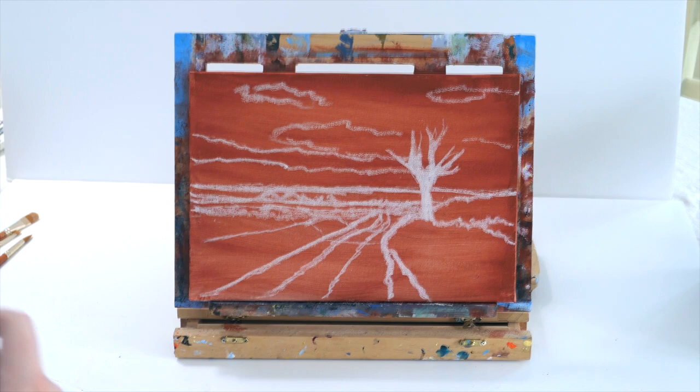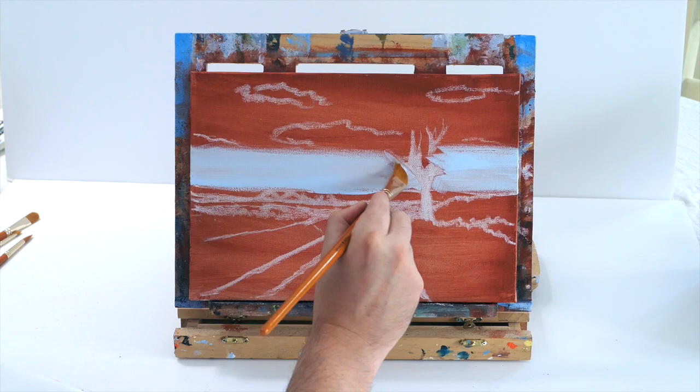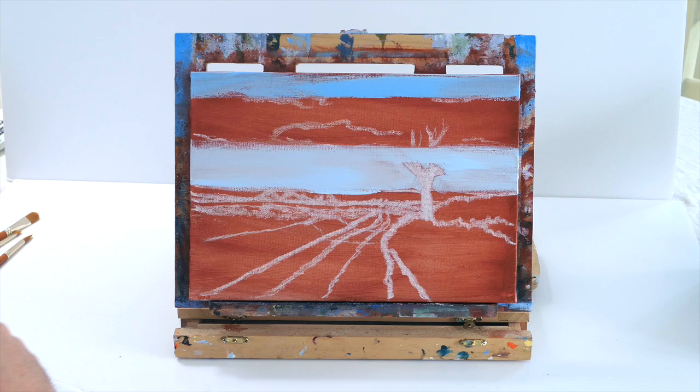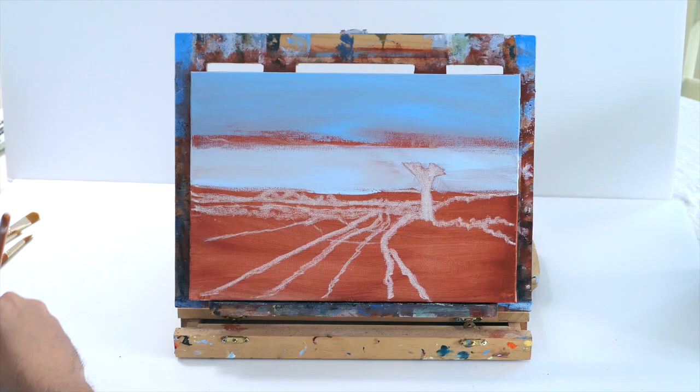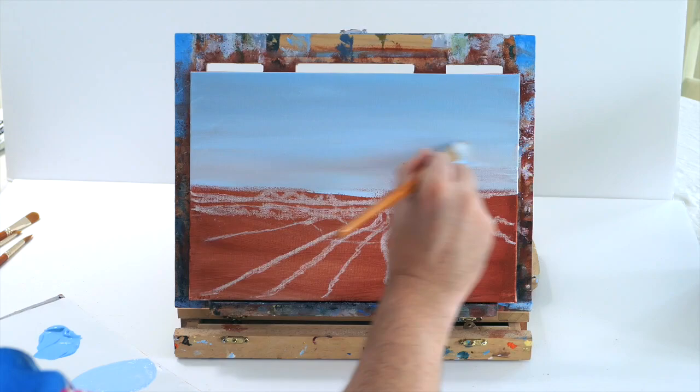We're going to use some light blue for the base of the horizon. All I'm doing is putting in some blue and lots and lots of white to create a very light blue tone. You can use cobalt blue or a little bit of cerulean blue, and as you get to the top you just add more blue. Where you see the two tones, we just create a bridge tone in the middle and blend those two together.